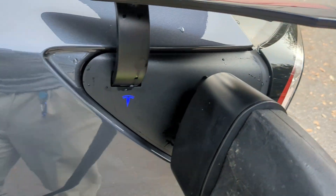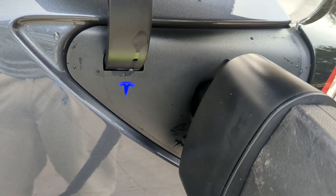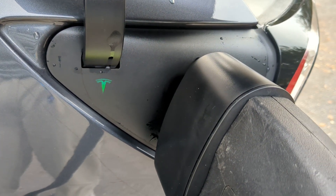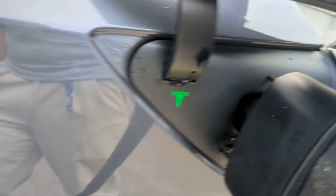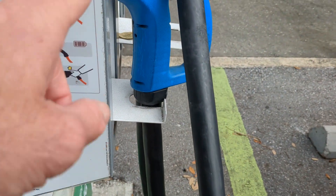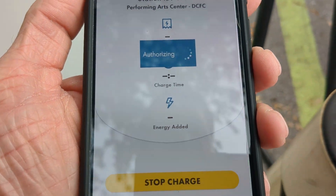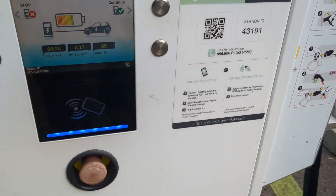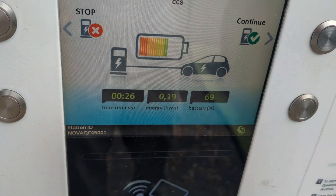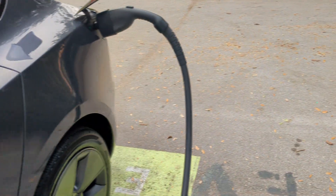Let's check and see what the app is saying. There it is. And it's starting to flash — synchronizing, getting ready to charge, and charging. Green. So that's it, guys. You open the app, hit the start charge button, scan your QR code first, and you can see you got high-speed charging. That's how you do it.